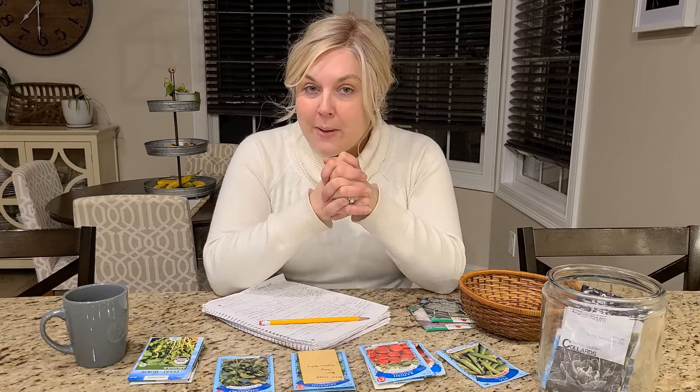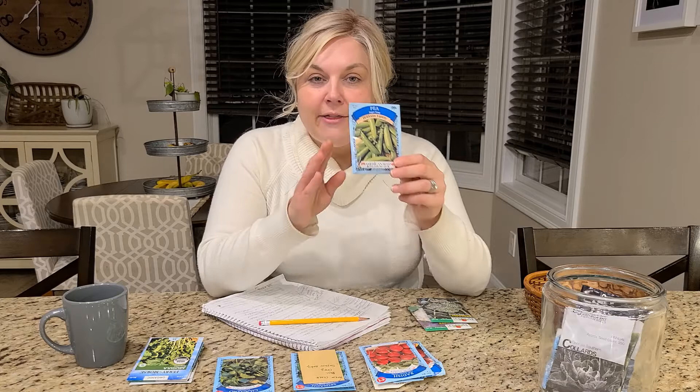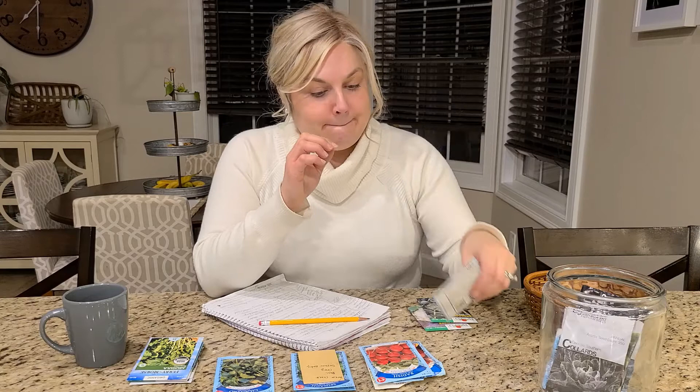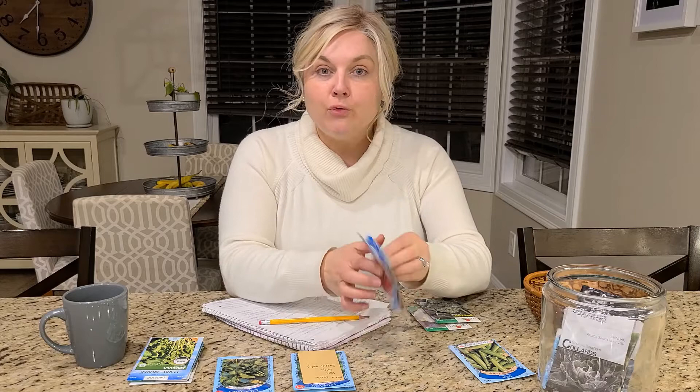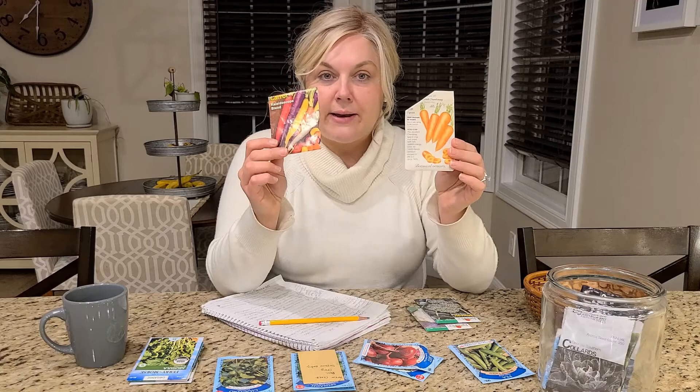Today I'm going to show you what I plan on sowing via the direct sow method. The first thing will be snap peas — sugar snap peas. They're delicious, a great garden snack, and very easy to grow. The next things I'll direct sow are my root crops: radishes, beets, and two varieties of carrots — a kaleidoscope variety and a chatonnet type.